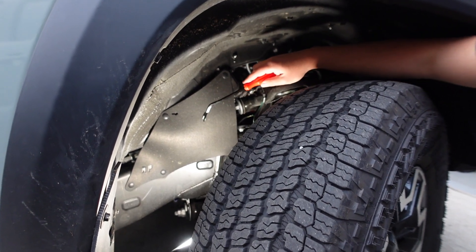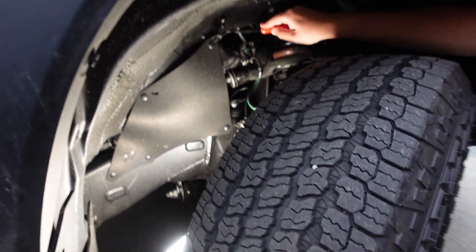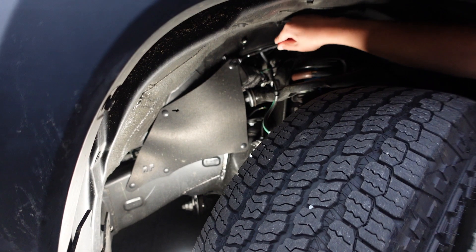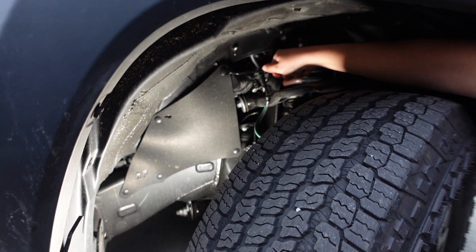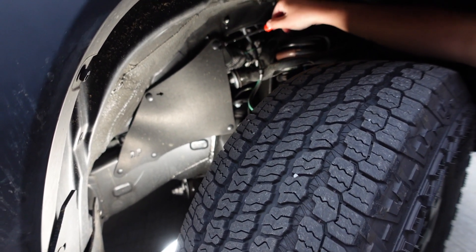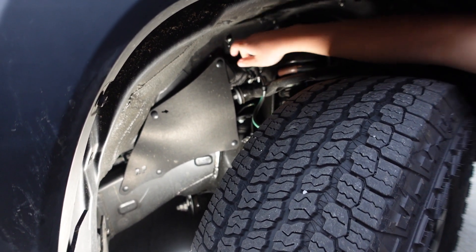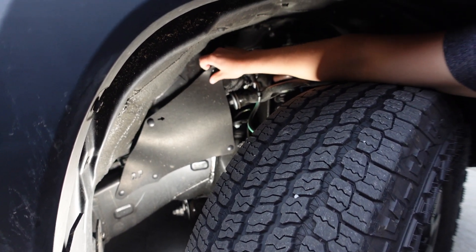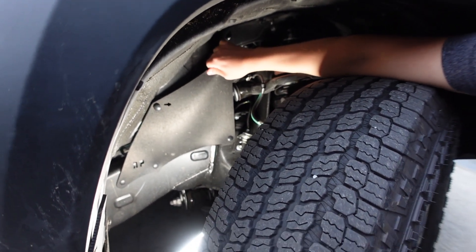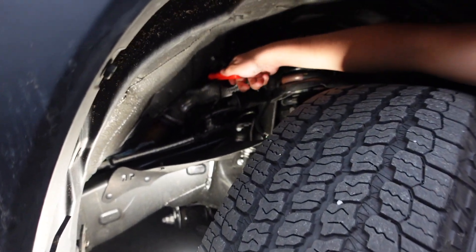First things first, we need to get to the actual hose, so we're going to take off these two trim pieces using a trim tool — just pop the buttons off. That's one, and then the second one right there. Get the pry in and there we go. Now we should be able to pull it off. And there we go — with this off, the hose is right back here.